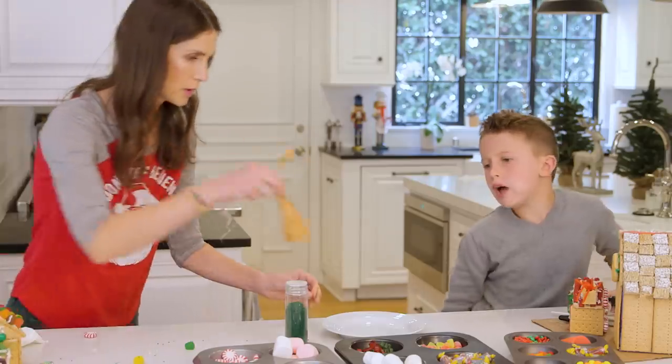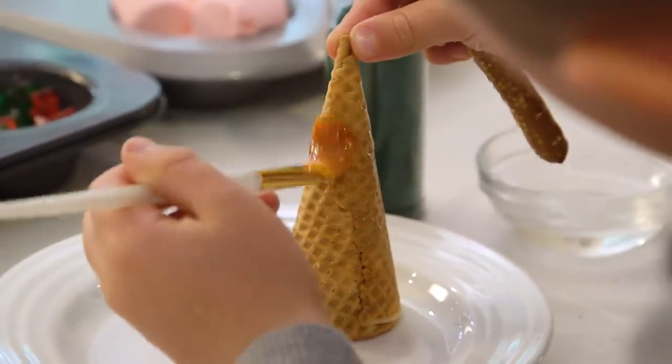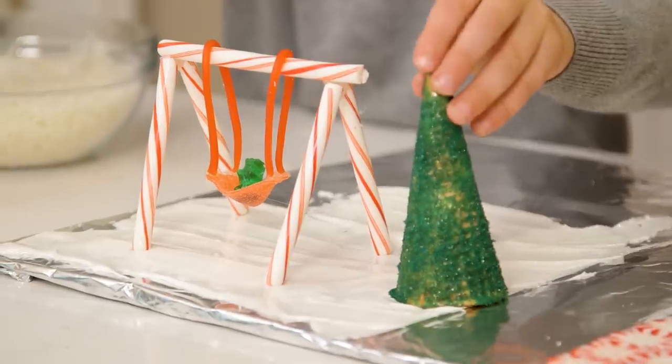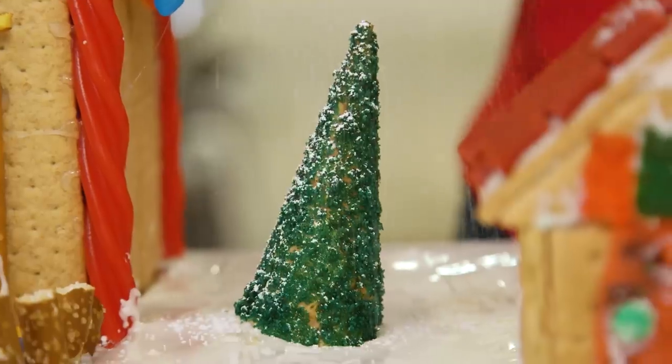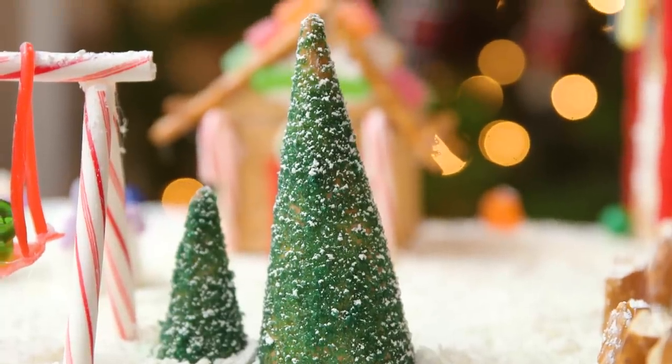For some trees, I found a technique that's fun and easy for kids to do but gives you a pretty convincing tree. First, take a sugar cone, paint it with some warm corn syrup, sprinkle on a few coats of sanding sugar — so cool, right? — and a touch of powdered sugar. It's snowing! And these are pretty cool.